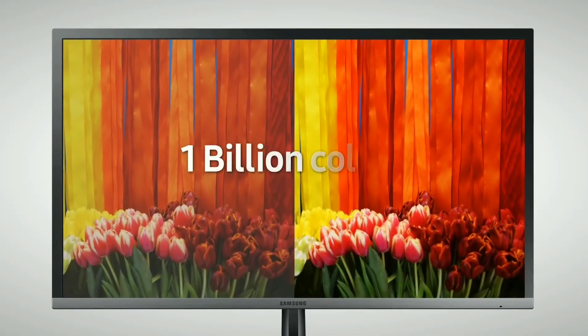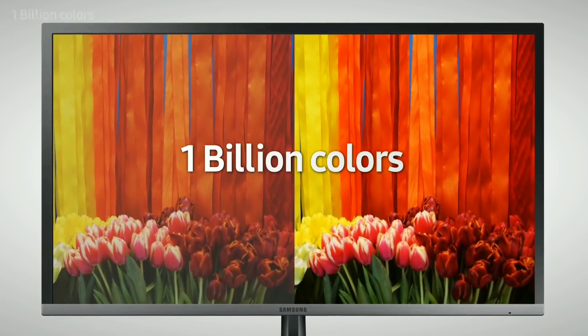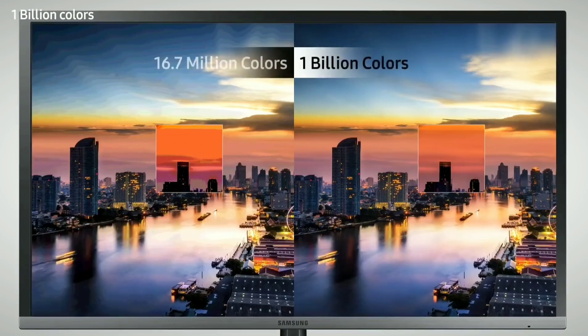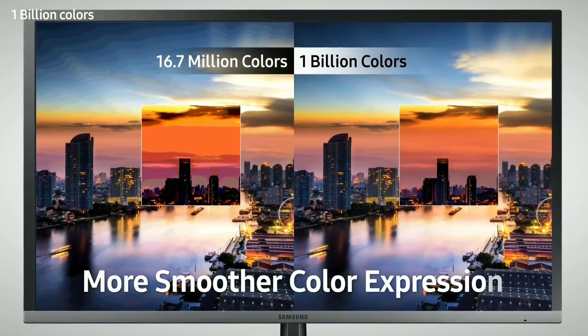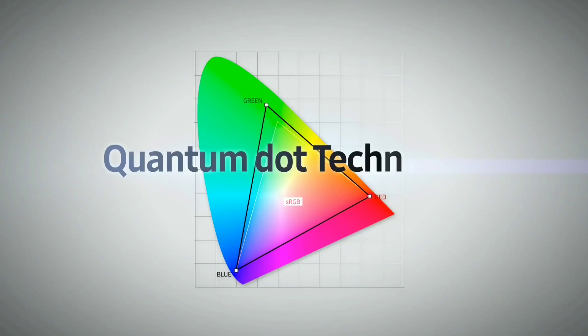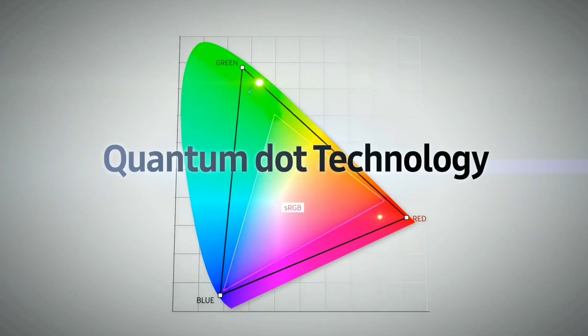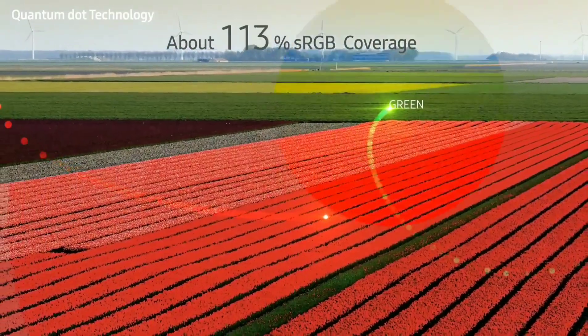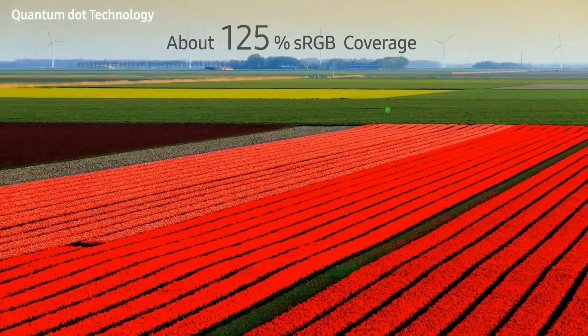Another big benefit of this monitor is that it's a workhorse. If you're not a gamer, you can use picture-in-picture mode and enjoy side-by-side operations for video editing, photo editing, or general task management. That picture-in-picture mode is really easy to work with and is one of the huge benefits of this display.